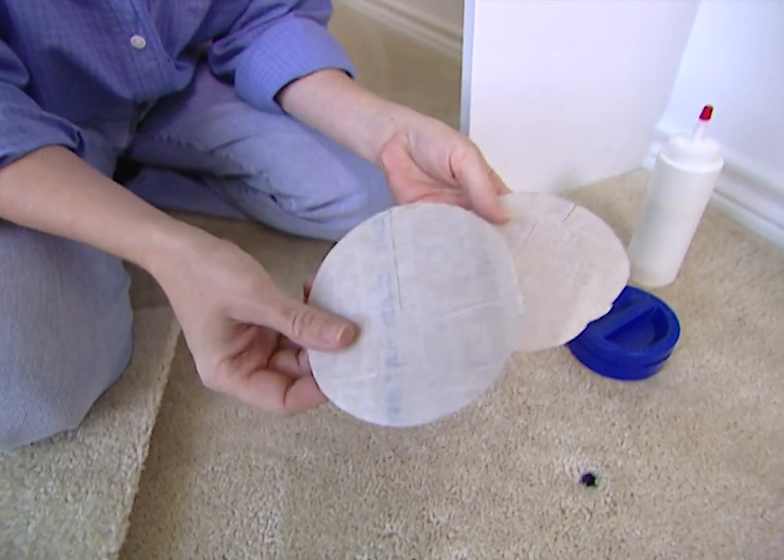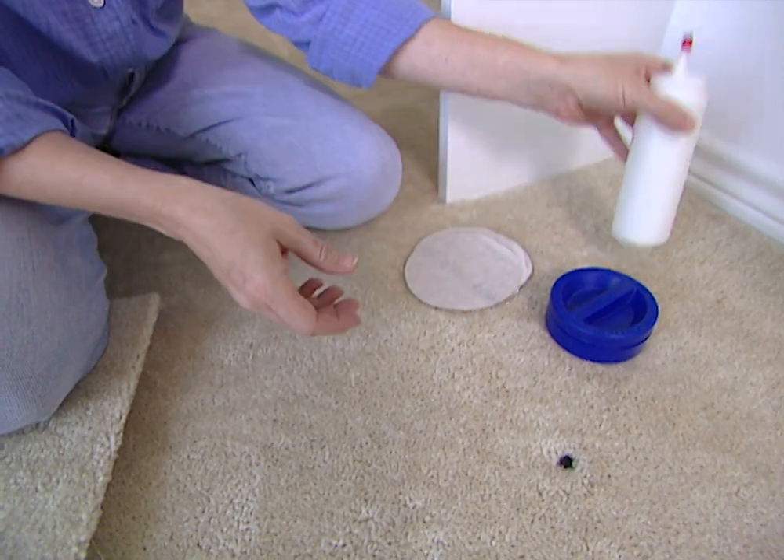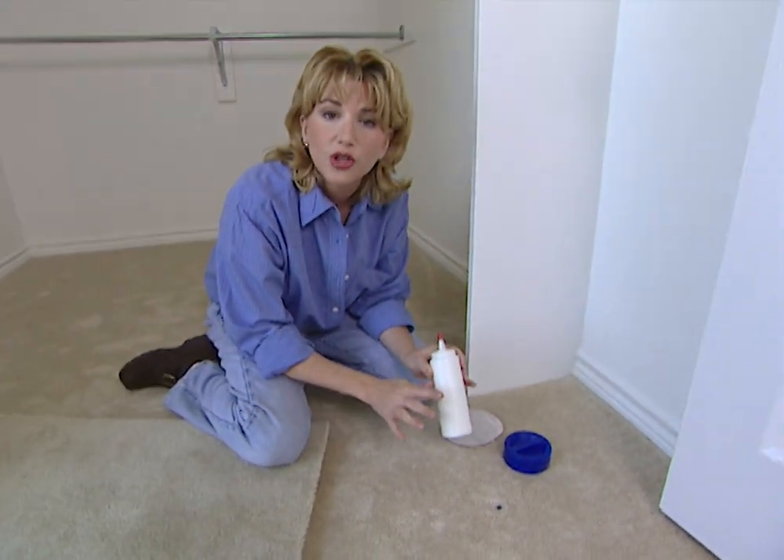You also need some peel and stick adhesive discs — these will cost you about $2. And finally you need some carpet glue; a container this size will cost you about $5.